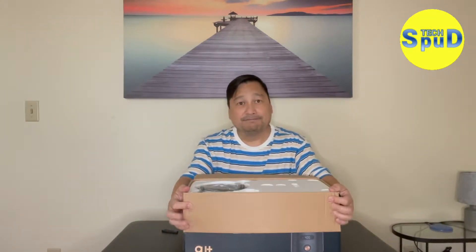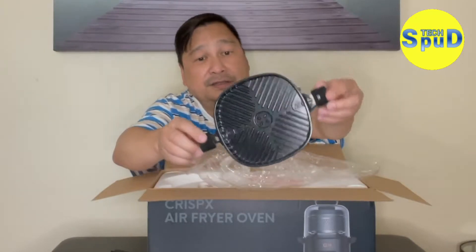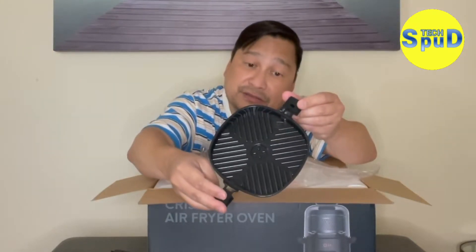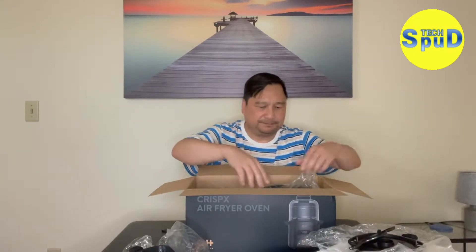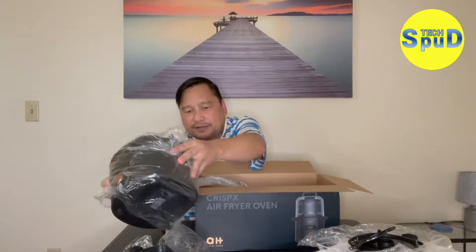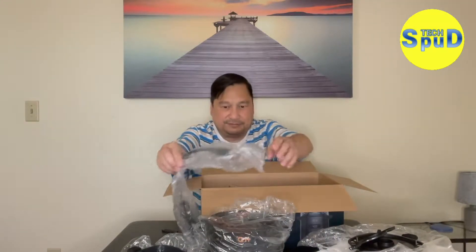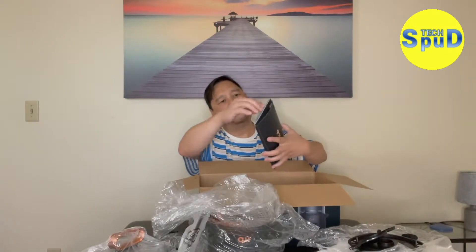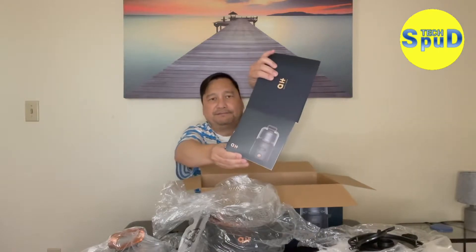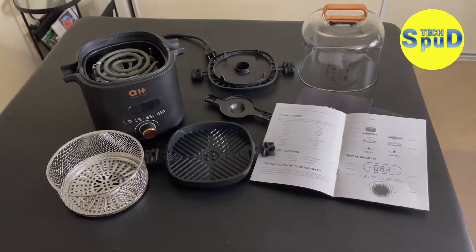The grill part, or the grill portion of the CrispX. Here's another part — the grill itself, or the air fryer dome, and a basket. And instruction manuals. So these are what's in the box.